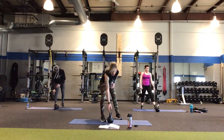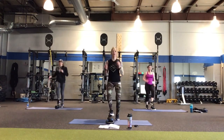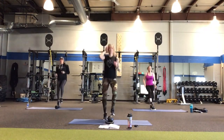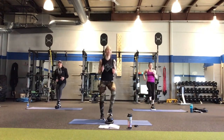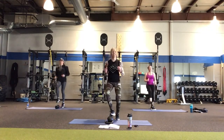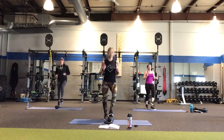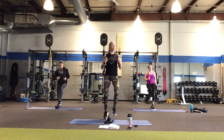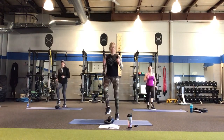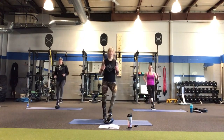Put that kettlebell down, handle facing away. 30 seconds — just a little soccer tap on that kettlebell. You can use your arms if you want, but in soccer they don't use their arms, so if you keep your arms kind of still during these, that would be great. 15 seconds left — nice leg tap. Give me 5 more seconds — 4, 3, 2, and 1. Nice job!